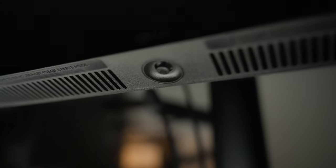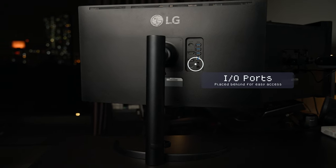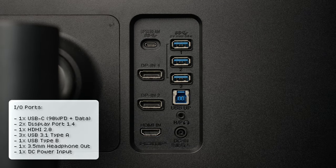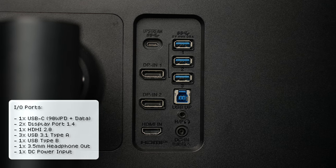The only improvement I feel it needs is a separate power button, because sometimes when I'm clicking the joystick I'm not sure if I'm turning on the monitor or going into the menu. The I/O ports are located behind the monitor for easy access — I like this compared to a competitor brand that placed them at the bottom. On the monitor you'll find one USB-C, two DisplayPort 1.4, one HDMI 2.0, three USB 3.1 Type-A, one USB Type-B, one 3.5mm headphone out, and one DC power input.